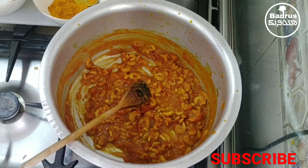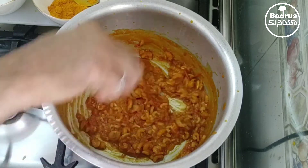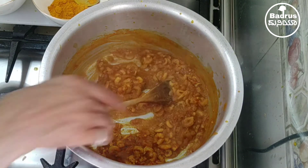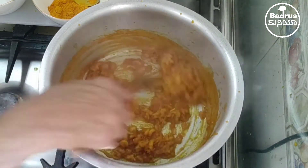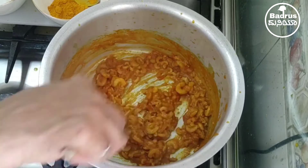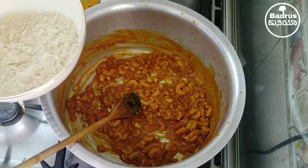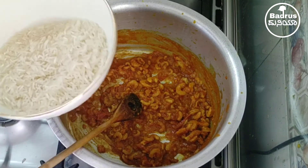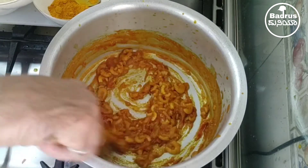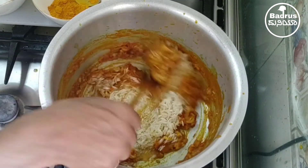I'm going to add the rice now. We already soaked the rice. I soaked one cup of rice for half an hour, I washed it, and I will add it here. Stir it again.